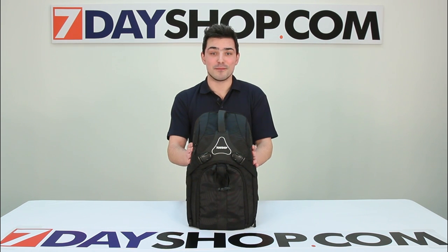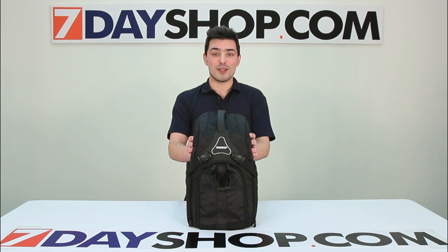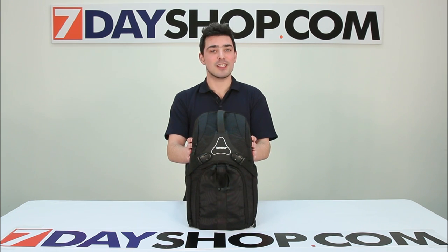Hi and welcome to 7-Day Shop TV. My name is Matt and today we're going to be looking at the 7-Day Shop Pro-Slim DSLR Photo Backpack. Let's have a look inside.